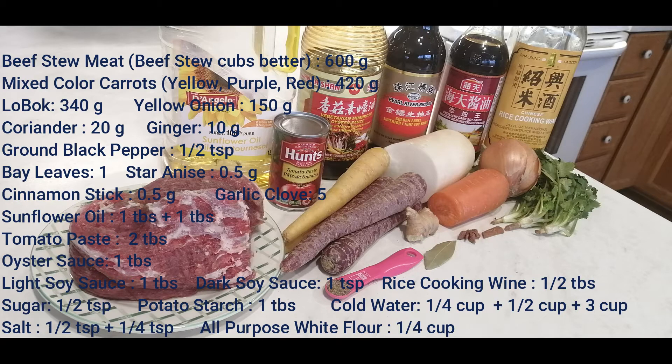The materials for this recipe are beef stew meat, mixed color carrots — they are yellow, purple, and red carrots — and then half daikon, and one yellow onion, and a little bit coriander, a little bit ginger, a little bit ground black pepper, and one bay leaf, and one star anise, and a little bit cinnamon stick. The others are shown in this photo.